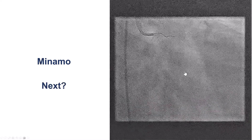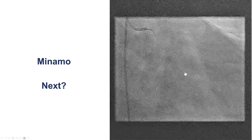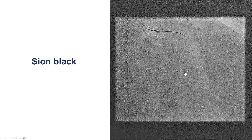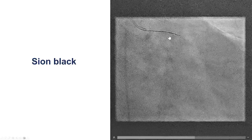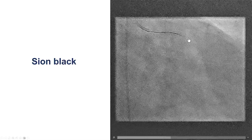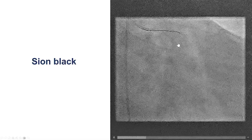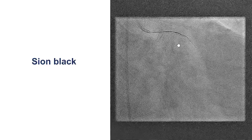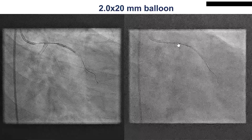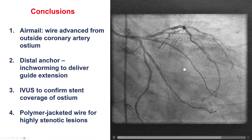We then decided to treat the obtuse marginal, but we were unable to wire through the lesion, which was highly stenotic, with a standard workhorse guide wire. So, what to do next? We used a Sion Black, which is a soft, non-tapered, polymer-jacketed wire, and with mild rotation we were able to get it through the lesion. Lesions that are highly stenotic can sometimes be more easily crossed using a polymer-jacketed wire. Given the small size of the vessel, we decided to do just ballooning with a 2.0mm balloon, which provided a nice result in the Ramus as well.